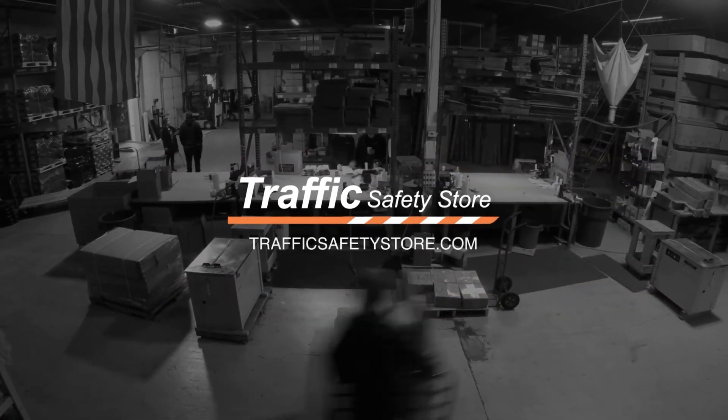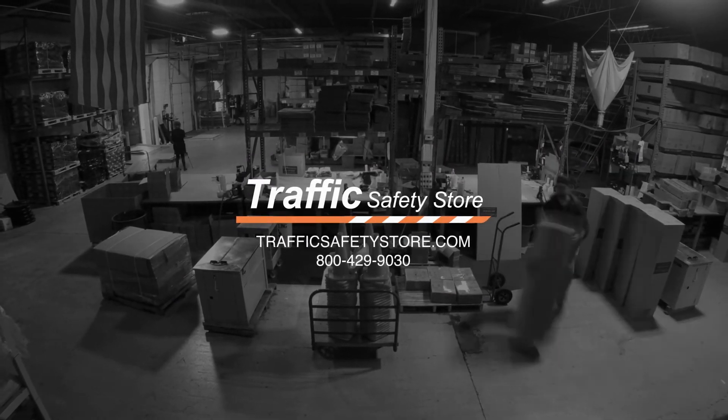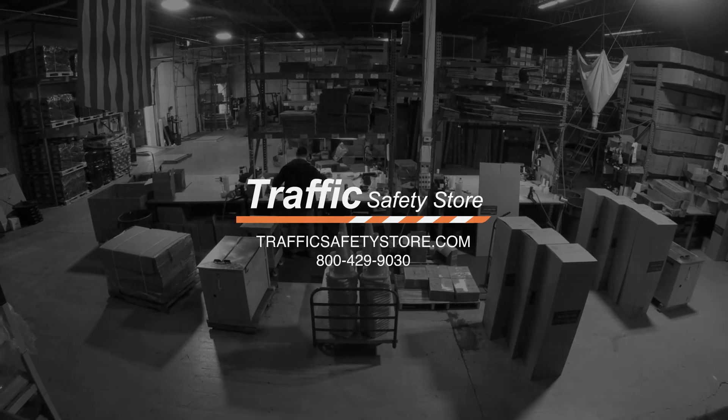You can view all of our parking blocks at TrafficSafetyStore.com, or if you have further questions about any of our blocks, please call us at 800-429-9030.